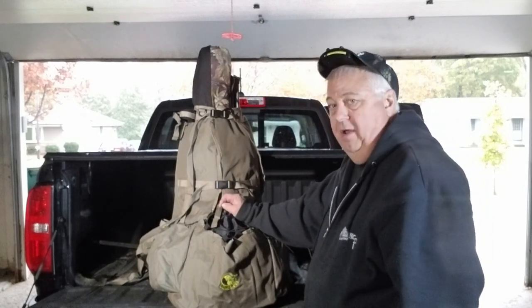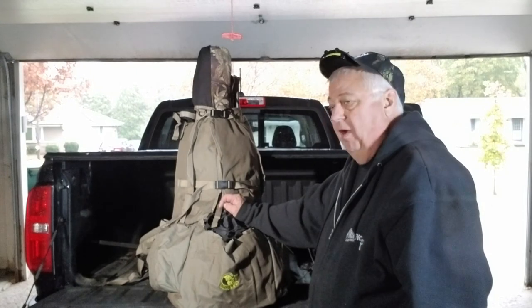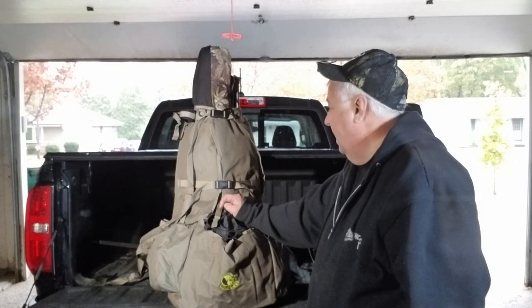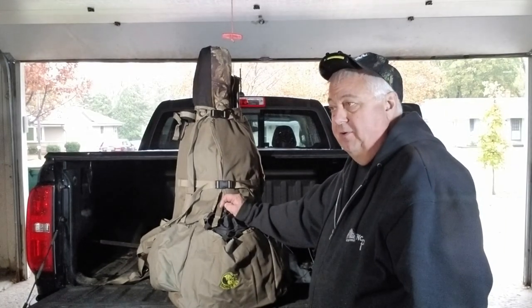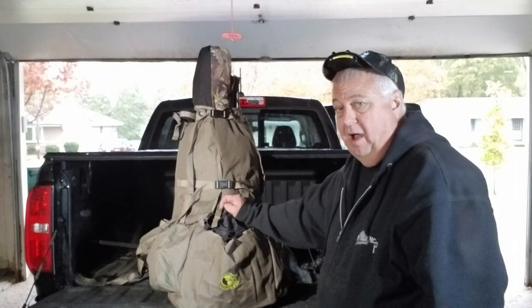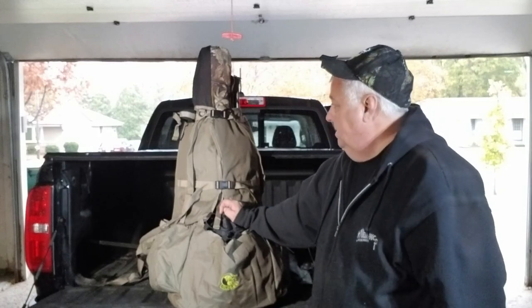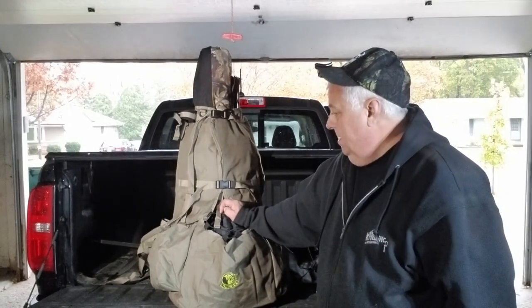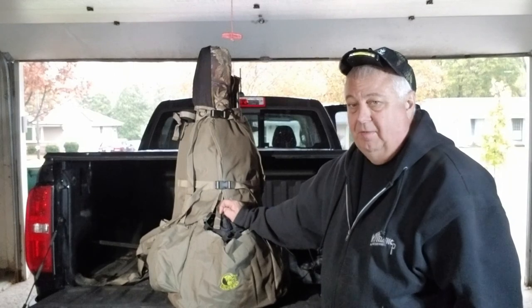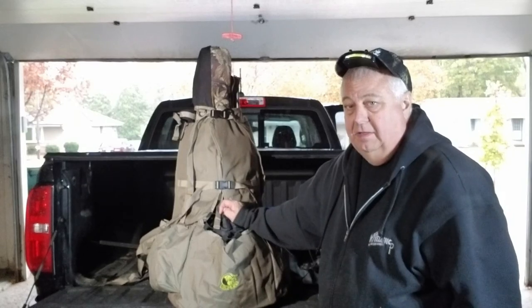We're actually heading out hunting today. It's been miserable weather — almost four inches of rain over the last couple days. It's supposed to clear up this afternoon, with temperatures dropping about 40 degrees from 70 this morning. We're gonna get out there and sit for a while. I know there's a buck out there — there are scrapes right where I sit — but I haven't seen him yet. Come along with us.